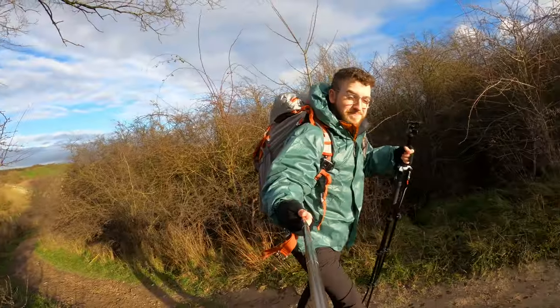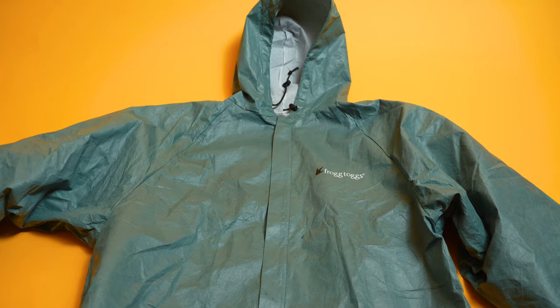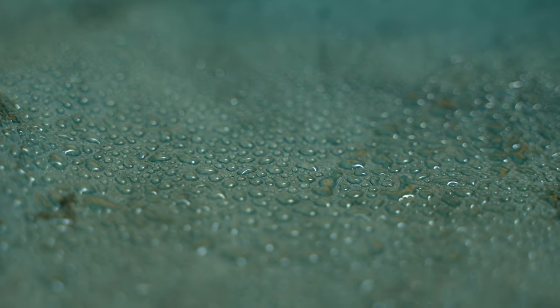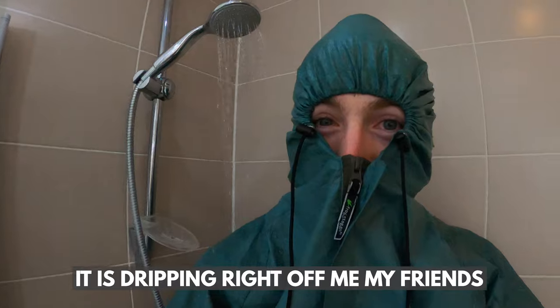This is my brand new Frog Togs jacket and I am really excited to do an in-depth review all about it today. We're going to be doing some real world tests — it's dripping right after me, my friend. So let's just dive in, shall we?